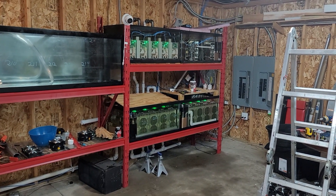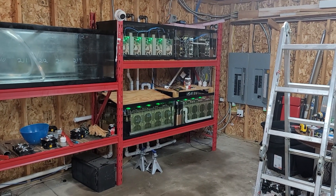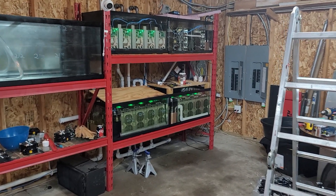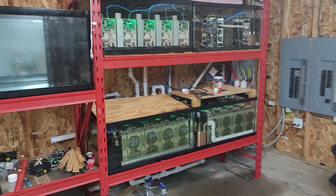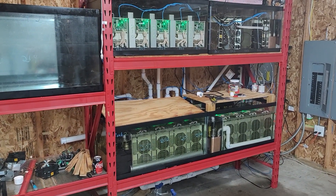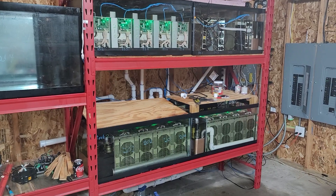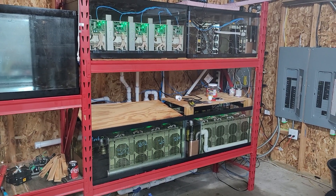I wanted to give you a little video tour of what I've been working on. These are some tanks I've been working on for different immersion cooling. They're filled with bitcool dielectric oil, and they're different designs that I've been working on.